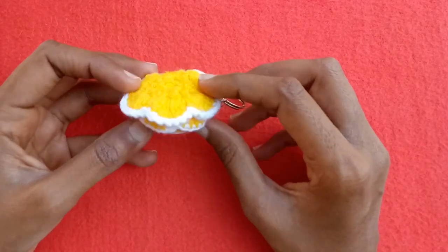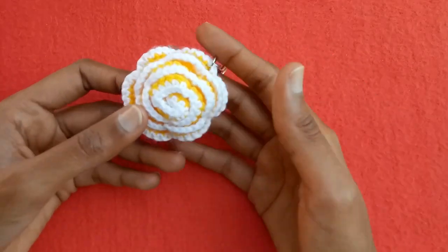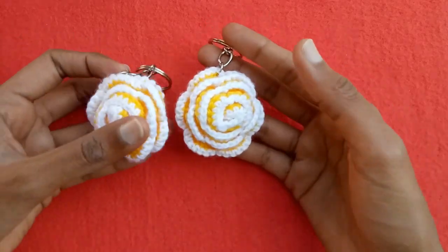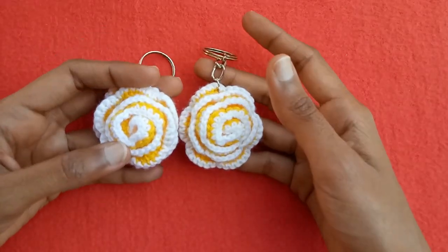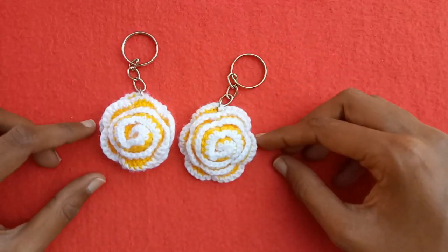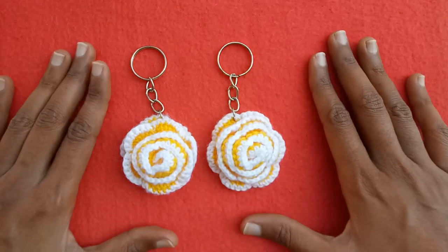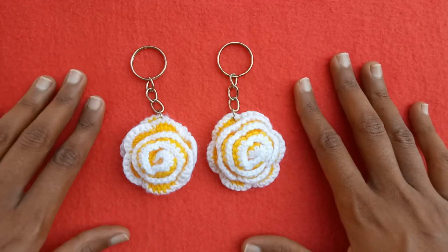This is a round crochet flower — a rolling flower or rose flower. I have uploaded the tutorial video of this rose flower on my channel already, and you can check it out. I have made two key rings of these flowers. This is the idea of the crochet rolling flower which I have converted into a key ring. It is very simple and easy to make, and I hope you guys like the idea of making it into a key ring as well.